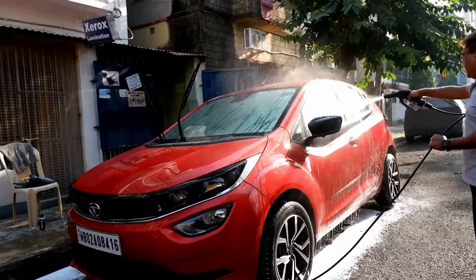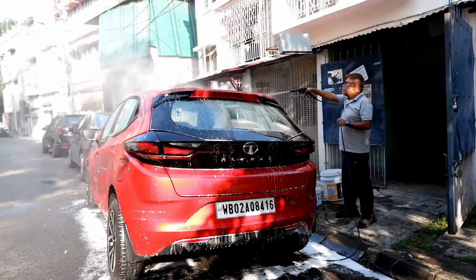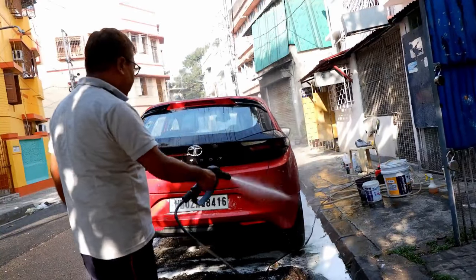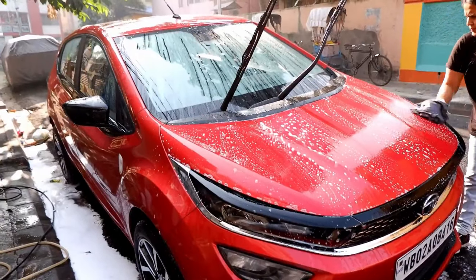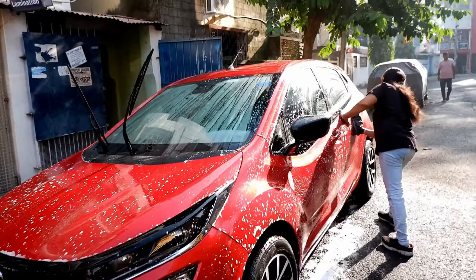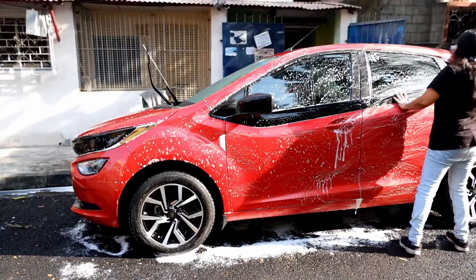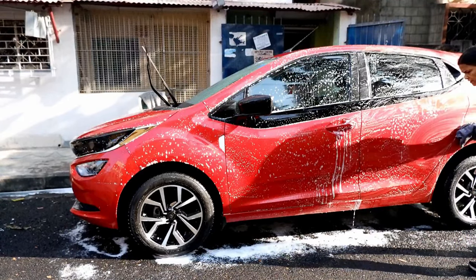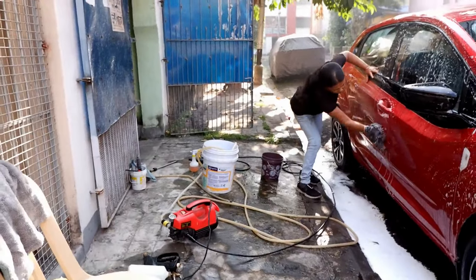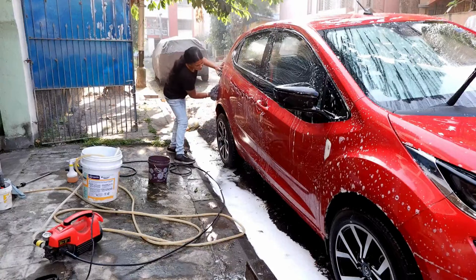Take care that all the traces of foam or soap or shampoo are removed from the car body. Otherwise, there will be water spots or soap spots on your car. Remember to do this job in a shed — already the sun has risen, so I will move the car to a shed after I finish up the shampoo. After the foam wash, I am again scrubbing the entire car body with a good quality pH neutral shampoo so that any final traces of dirt get removed, which is very important to get a long-lasting and good shine. This will also ensure that the protectant or any coating applied on your car remains long lasting.